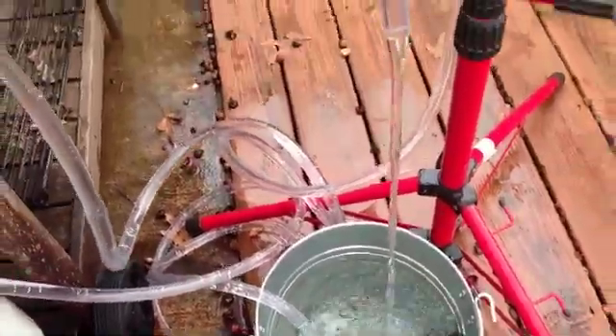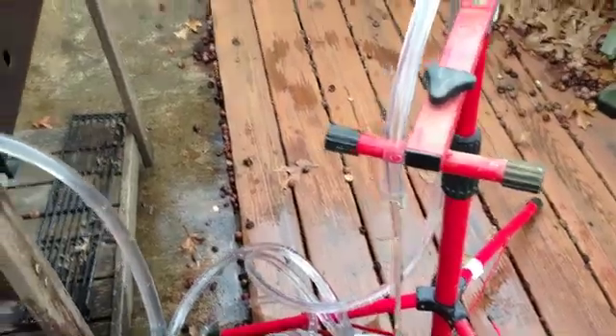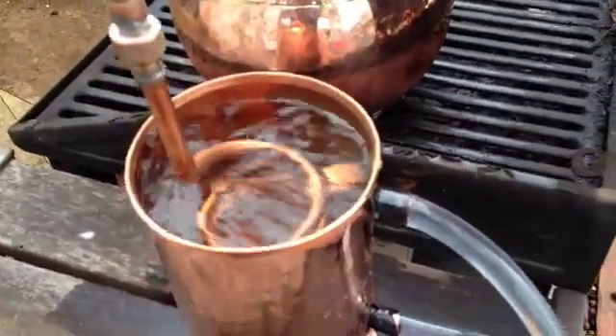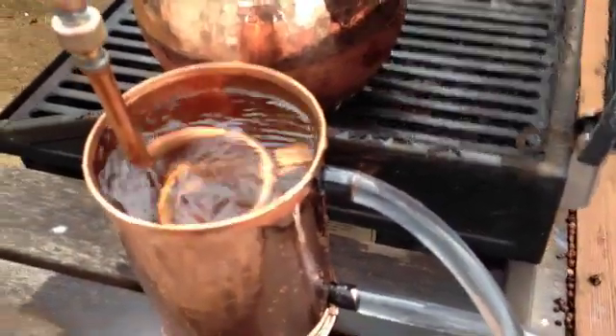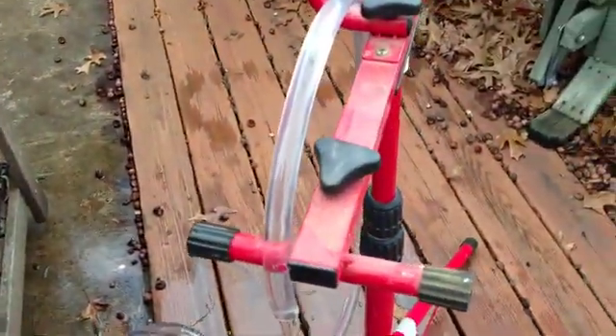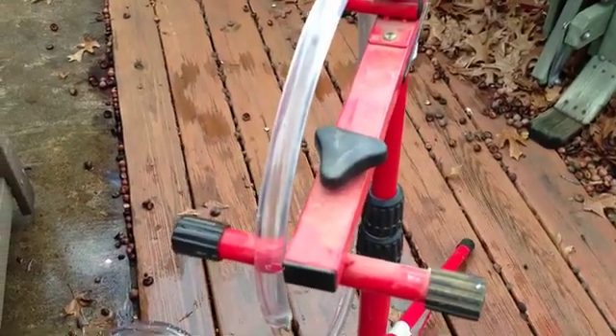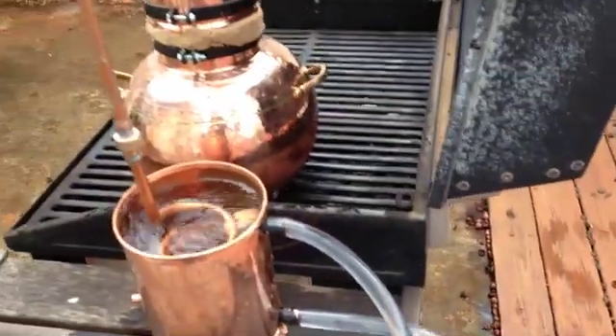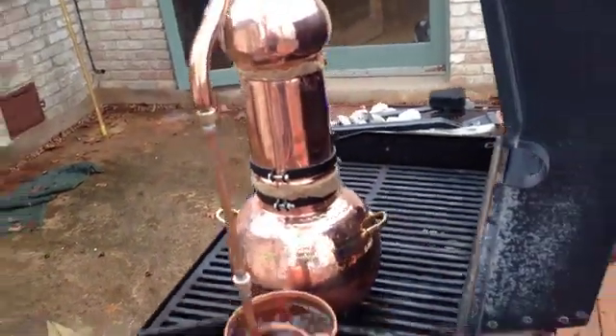I have a contraption kind of set up. I needed to adjust the pressure to keep the water level in the condenser as high as possible. To do that, I had to adjust the height of the drain pipe right here. So that's kind of what we're doing today.